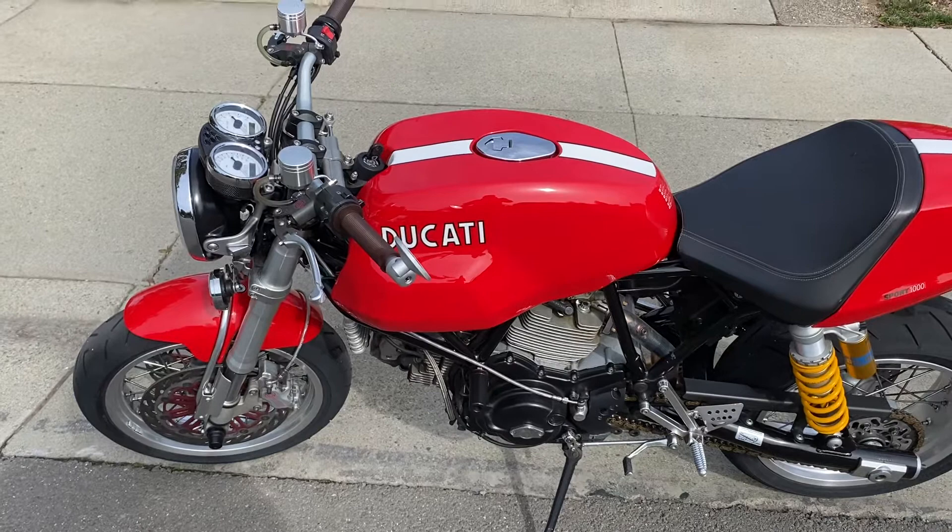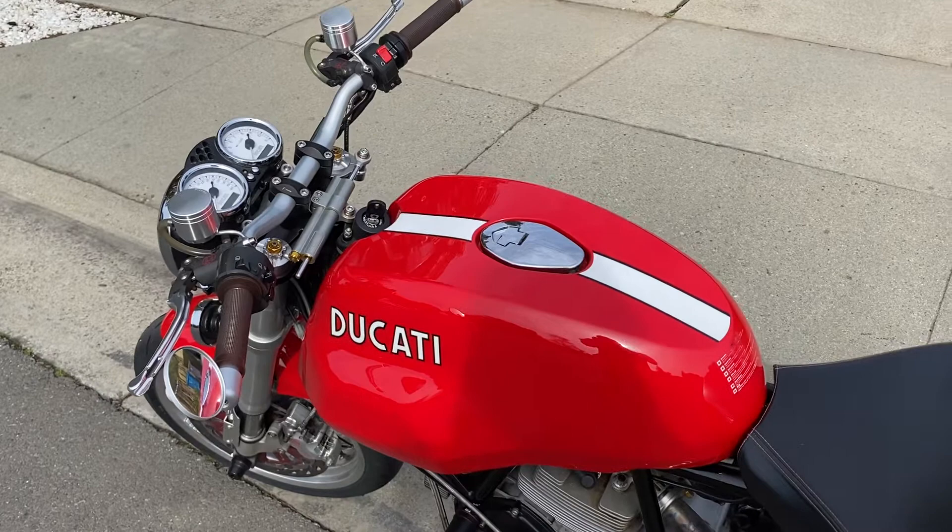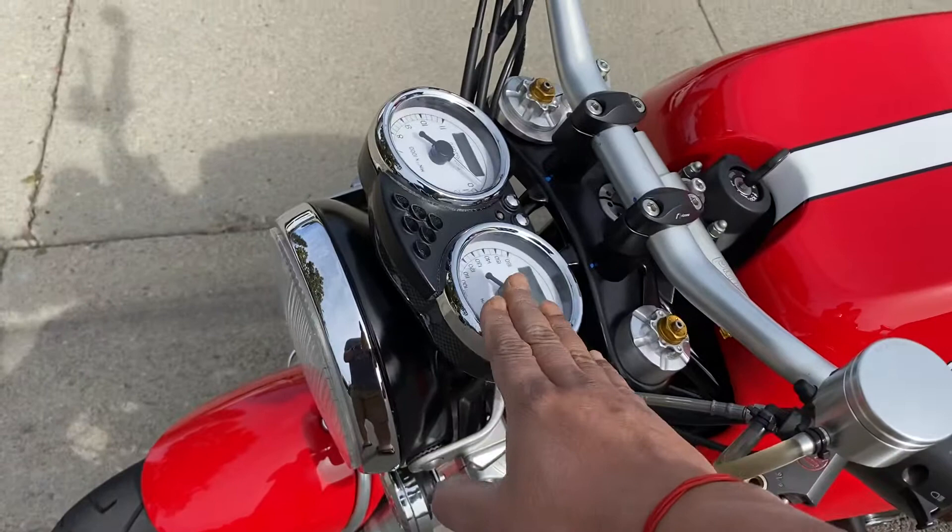A lot of folks in the listing asked me for a video, so I'm just shooting a quick video of the 2006 Ducati Sport Classic. I've owned this bike for about five years — it came stock and I've done a lot of tasteful modifications to it, so I'll just walk through it quickly.